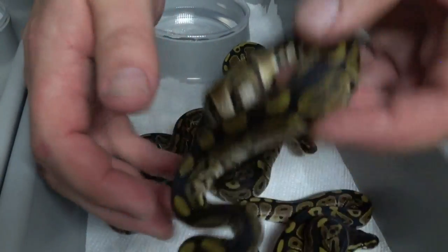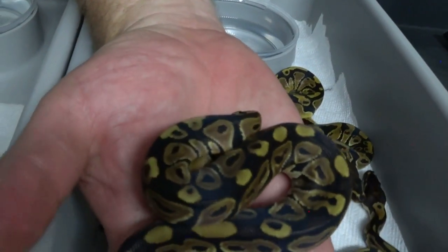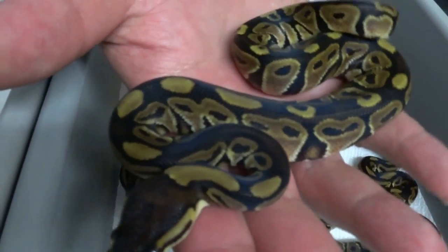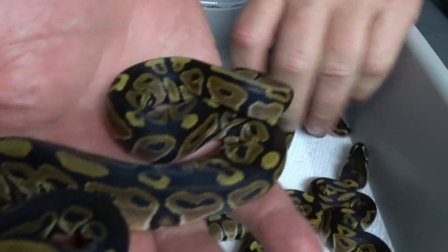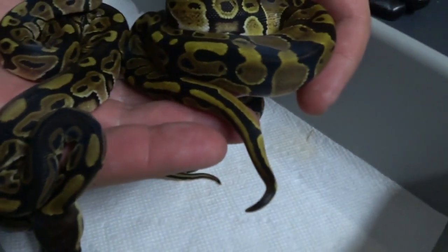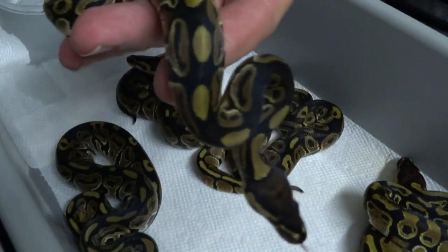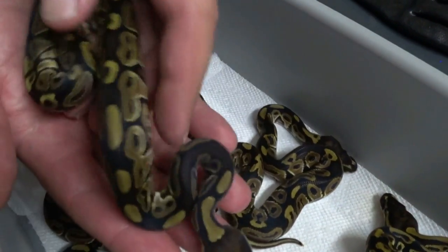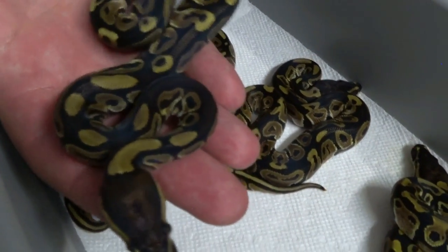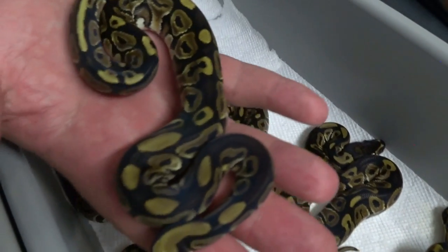This one doesn't have much of a back stripe like the second one, but also compared to normal, it's a lot darker. That's my dilemma — all these babies are really, really dark. I don't think I've got a ton of normals, but also I don't think I've got basically all Het Reds either. Anyone who has a lot more experience with Het Reds, definitely chime in. Definitely looking for some input on this clutch.